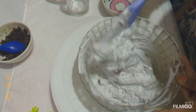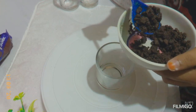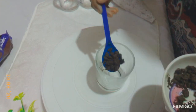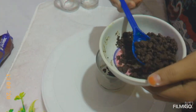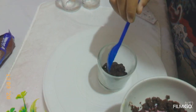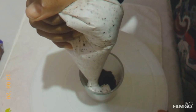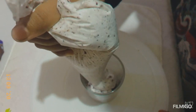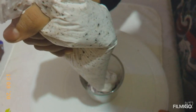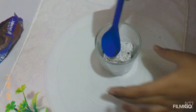Let's mix the cream in the first layer of the piping bag and put the cream in the second layer of the piping bag.